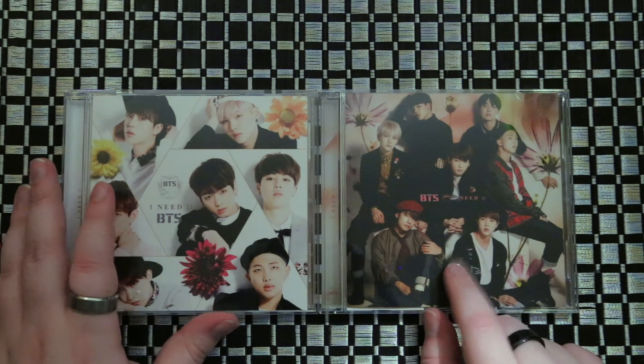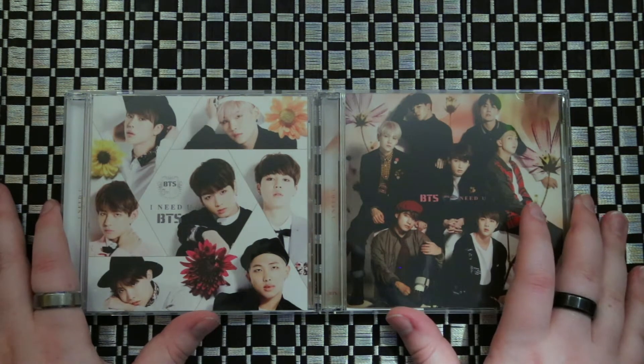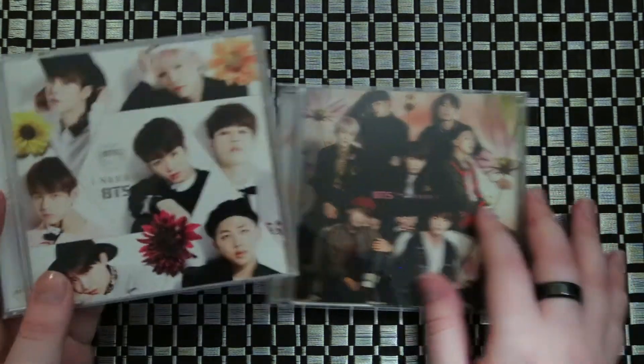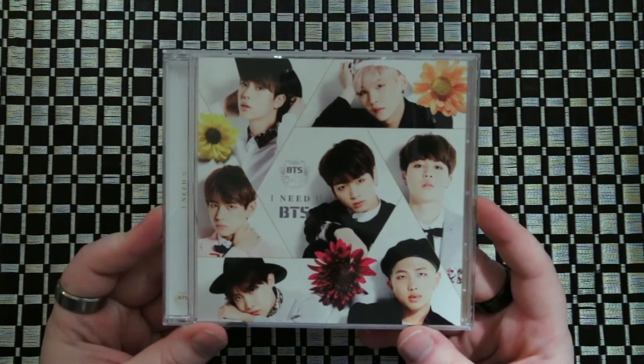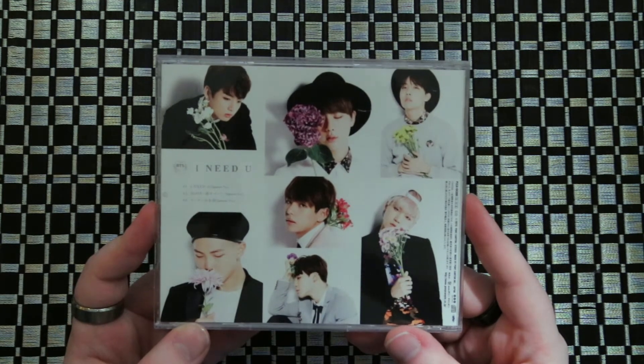This one will have their behind the scenes and the Japanese music video on it. These will not come with photo cards, so you're just gonna get the discs and the mini booklet on the inside.